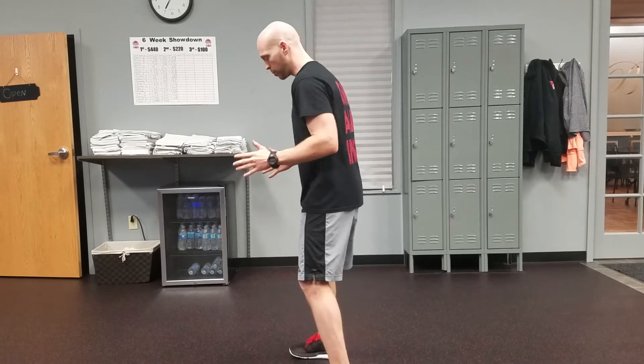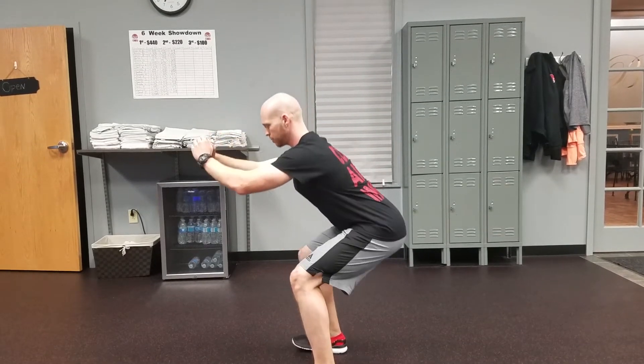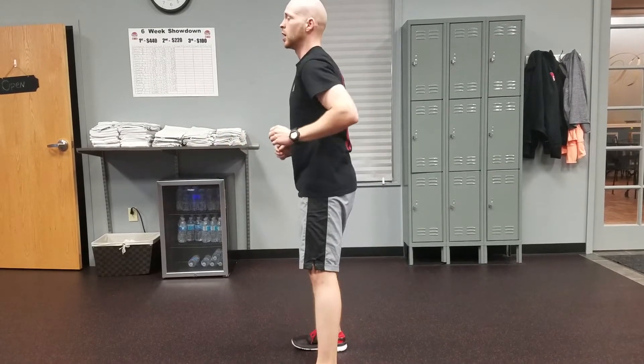So if you're going shoulder width apart, toes forward, keep the shoulders and chest back. We're going to drive those hips back and we're going to keep that pressure in the heels and we're going to go for 30 seconds.